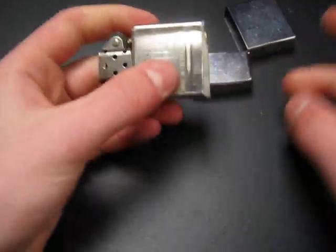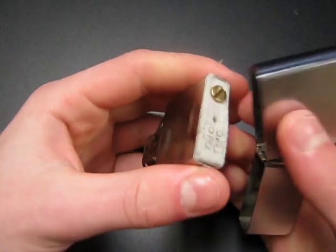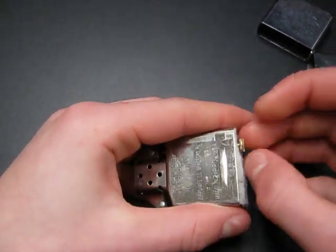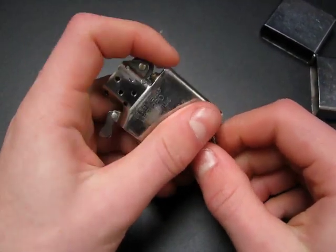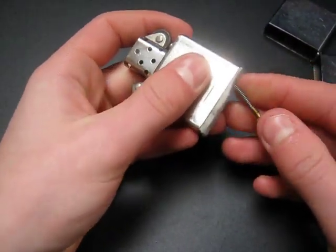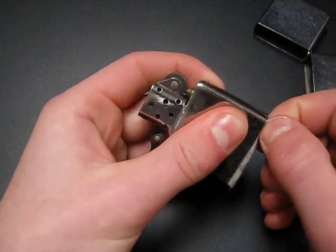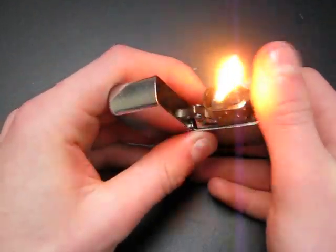All you've got to do is pull out your insert — it might be snug in there — and then unscrew your flint spring. You can use your case, a screwdriver, or just your fingers to unscrew it. Let your flint out; it might not come right out, so just spin the wheel or smack it a little bit and your flint will come out. Take your flint spring back out and just dig it back in there, and that should get the part where your flint was stuck, unstuck. Put your insert back in the case and it should work fine after that.